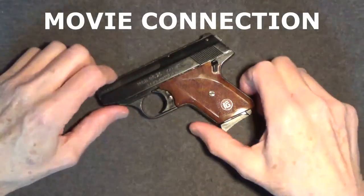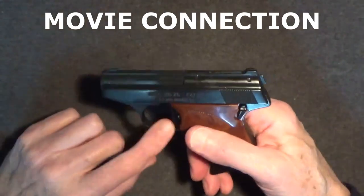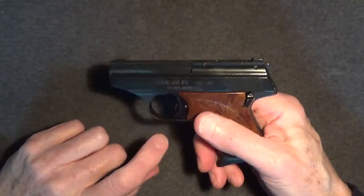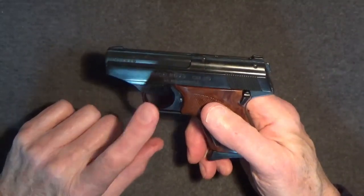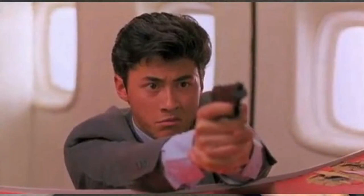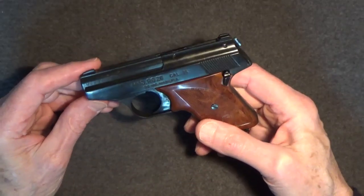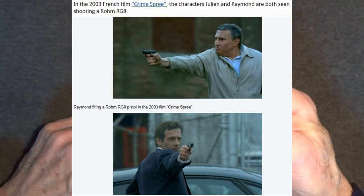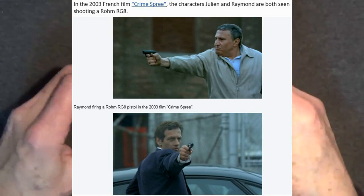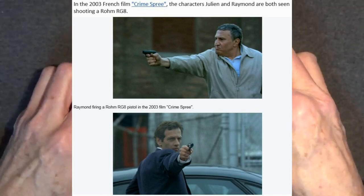If you've watched many of my other videos, you know I try to point out a movie connection for firearms if I can. As for the RG26, there's nothing I'm aware of. But the RG8, the blanks-firing counterpart of the RG26, was used in the 1986 Hong Kong action film Royal Warriors, also known as In the Line of Duty, in which security guard Michael Wong carries it in an ankle holster as his duty weapon — the irony being that in real life it only fires 8mm blanks. A blanks-only firing RG8 was also used in the filming of the 2003 French film Crime Spree.